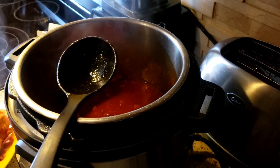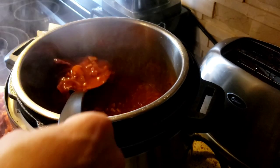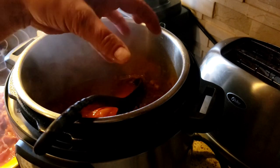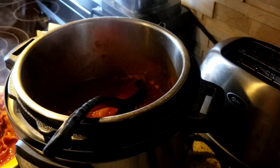Now I have some chicken legs and thighs that I'm gonna throw in here for my husband, because he prefers the legs and the thighs. But I didn't want all the grease from the skin to be in my juice, so I wanted to keep it separate.